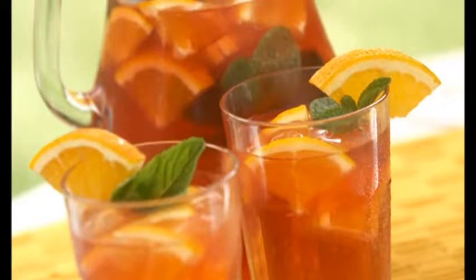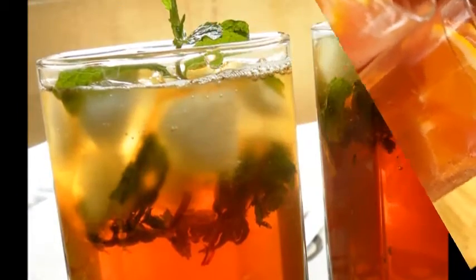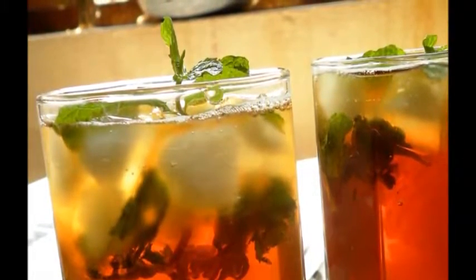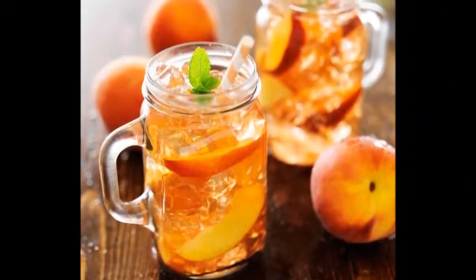Puree 31 ounces (900 grams) of strawberries. Push the puree through a fine sieve to remove the pips, pressing on the mixture with the back of a wooden spoon. Once the tea has cooled, add the puree and mix thoroughly. Pour the mixture into a pitcher and refrigerate for 30 minutes or longer to let the mixture cool off and settle together.